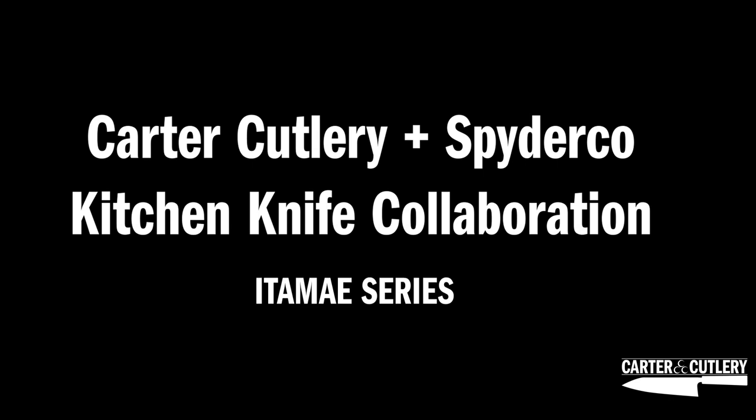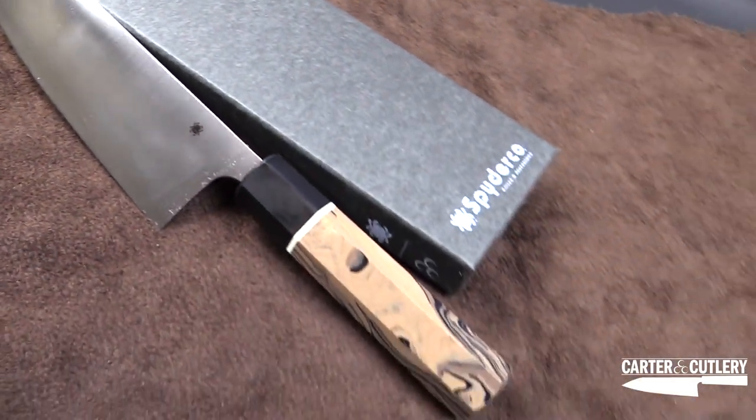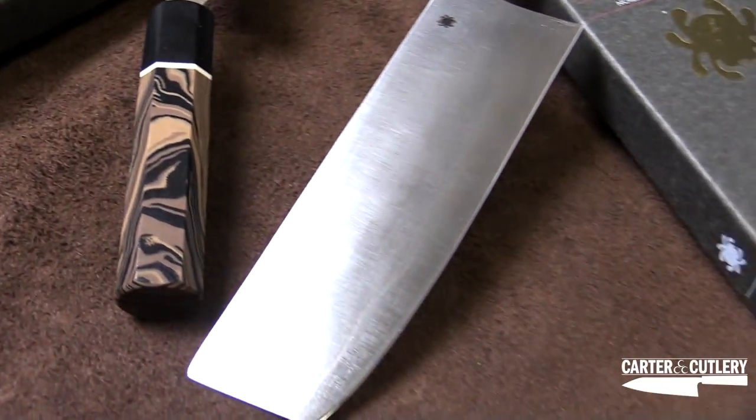Hi, I'm Joyce from Spyderco, and we're here to talk about our new collaboration with Murray Carter. This is Murray Carter from Carter Cutlery.